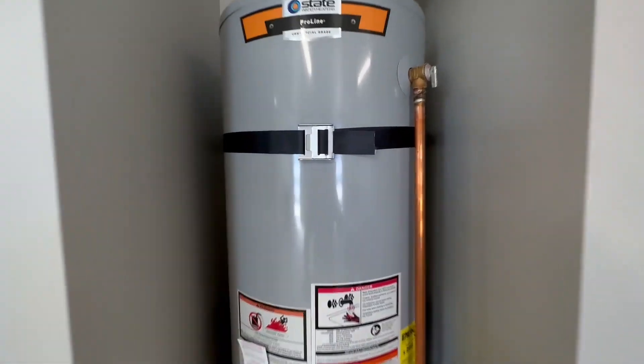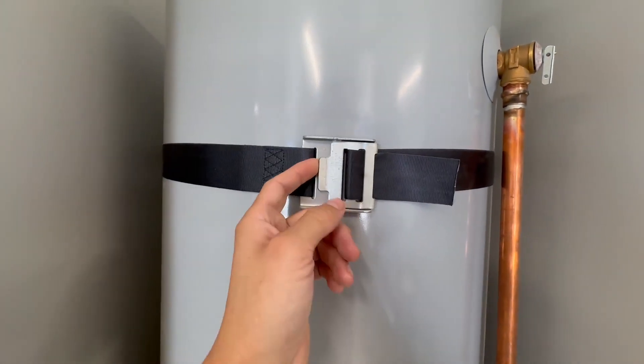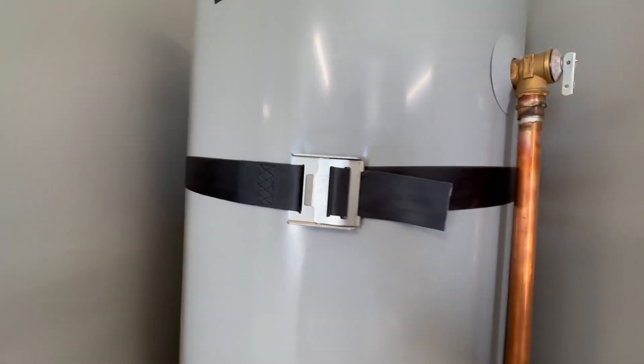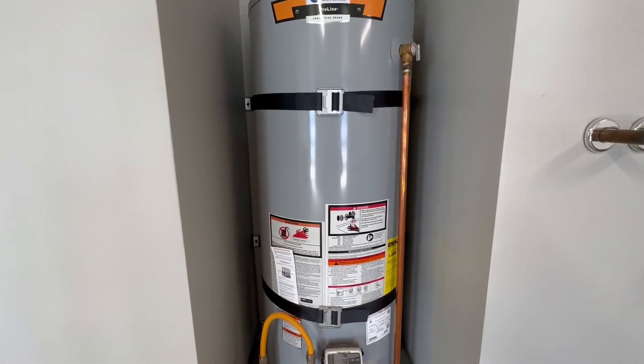You can cut this off right there, and then use a lighter to make it nice and clean. It works just like a belt — you just tighten it right there, make it super nice and tight. So there you go, that's a video for your earthquake straps and that's how it works.